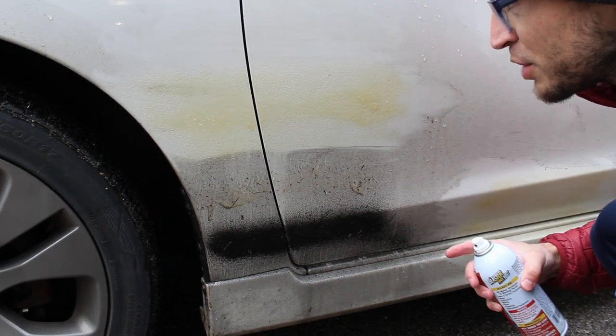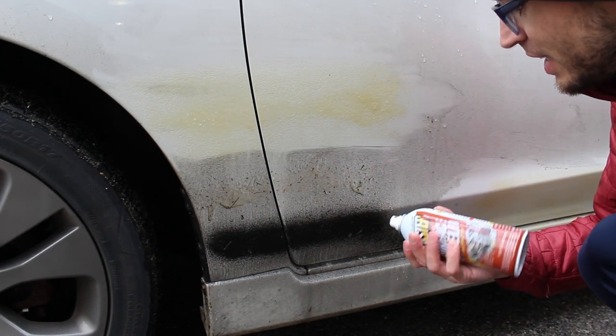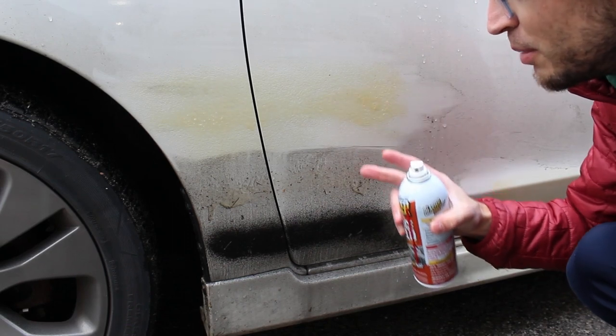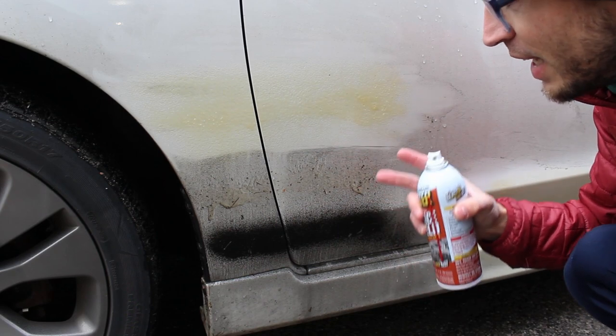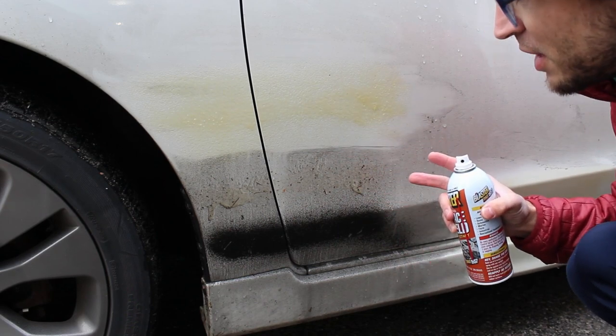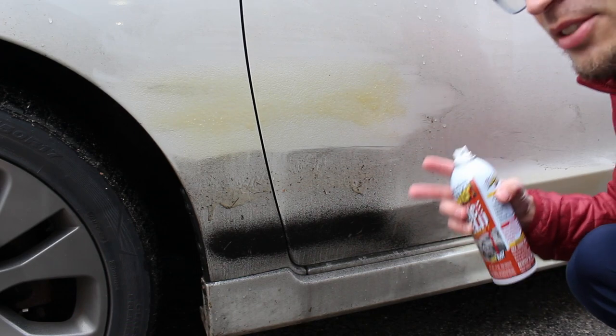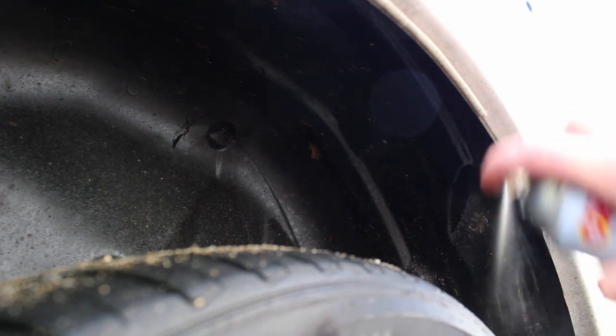My first impression looking at the Surface Shield is that it looks identical to Fluid Film. It looks like it's bubbling a little bit more when you put it on, but honestly I cannot tell the difference between the two — it smells almost exactly the same as well. I'm going to spray the Fluid Film on the outside and the Surface Shield on the inside.